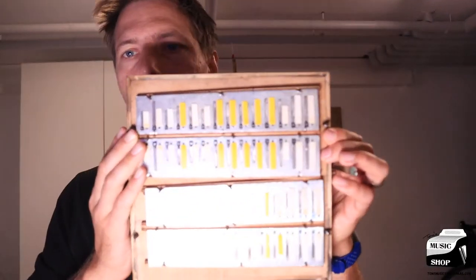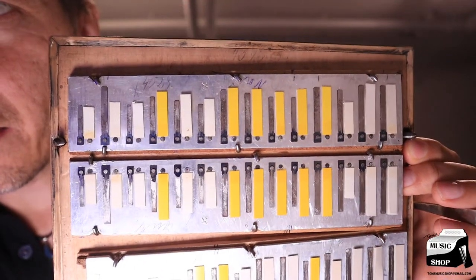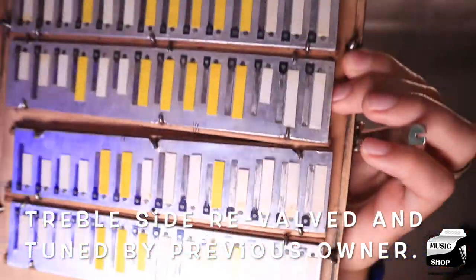So I'll show you the treble side first. This right here is the treble side. There you go — you can see the treble side has been revalved. All of the reeds have got new valves on them.